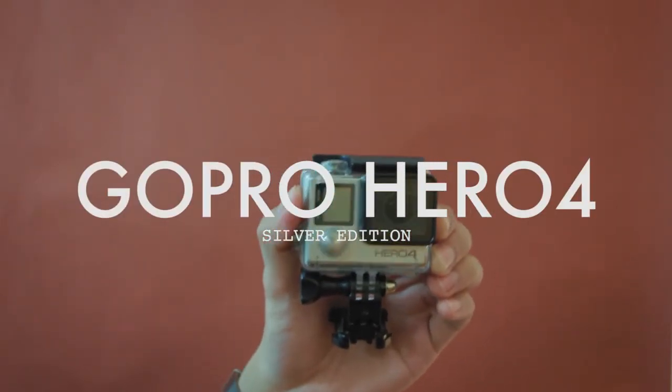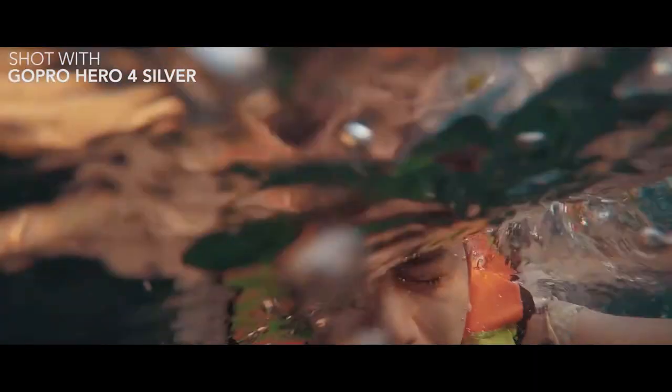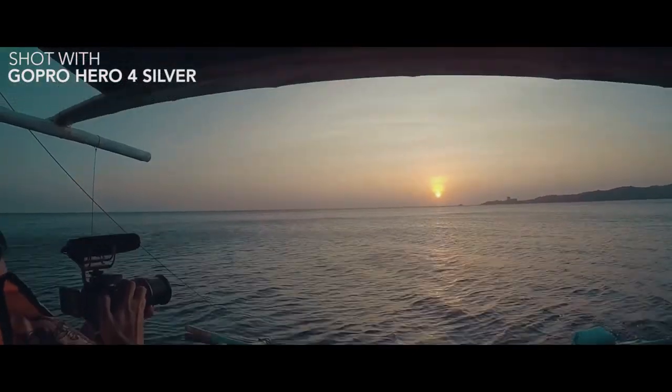Next camera: ito ang aking kauna-unahang camera na nabili sa aking pera — hulugan pa — ito ang GoPro Hero 4 Silver. At nabili ko ito second hand kasama din lahat ng gear: camera, battery, stand, different kind of stands, charger, yung dual charger pa, at extra battery — lahat kasama na for just 10,000 pesos. Hinulugan ko ng 1 month, 3 games — napakatipid. I use this for action shots, underwater use, time lapse, and just to give a different angle kapag kailangan ng mga POV shots. So 2 cameras down, 1 to go.